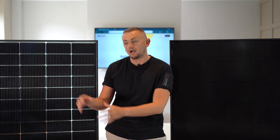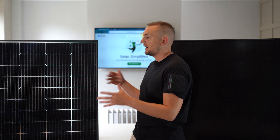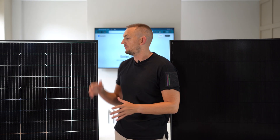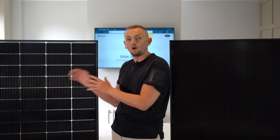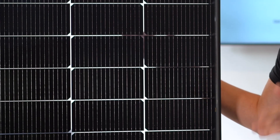First we're going to cover the panel technology and why our panel makes such a difference for energy production in your home. The panels look pretty similar, however this one has what looks like a white intersection built into it — it's not actually white, it's a clear section, and we'll come back to that shortly.